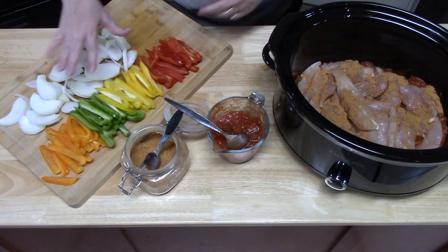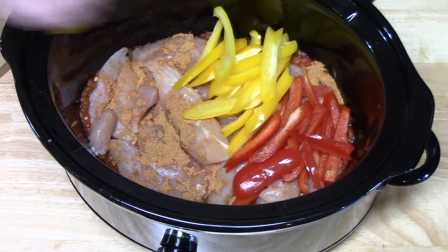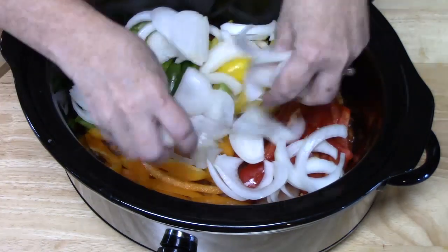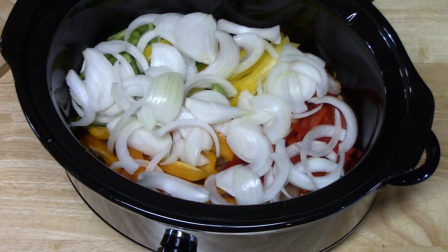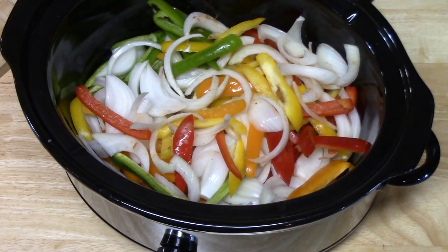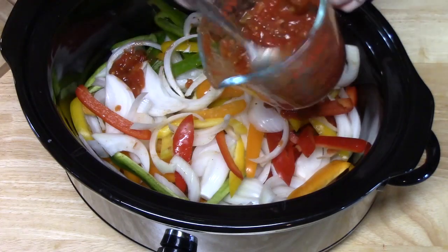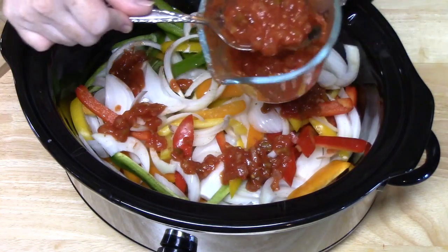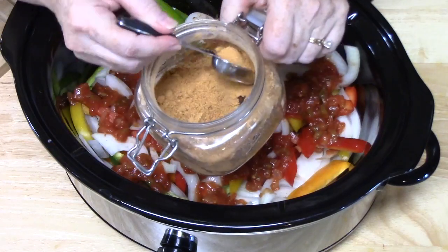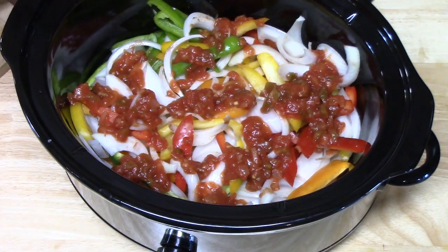In come all of the peppers and the onions — I'm going to lay them all on top of the chicken. That does look good. Let's go ahead and mimic the same flavor profile. We're going to use the other half of our salsa. You can keep it mild, medium, or hot. If you want to add jalapeños in here, you can do that. And I'm going to add one more tablespoon of my taco seasoning over that. Flavor it up!